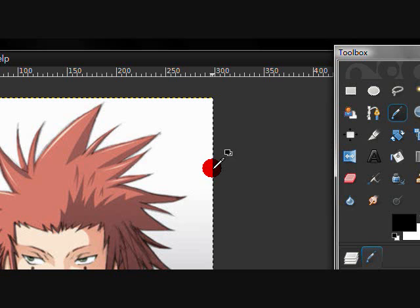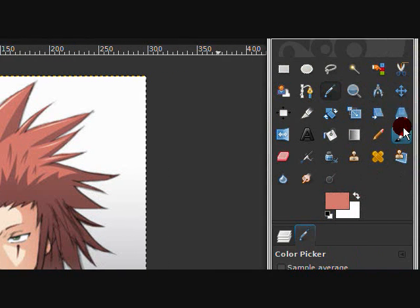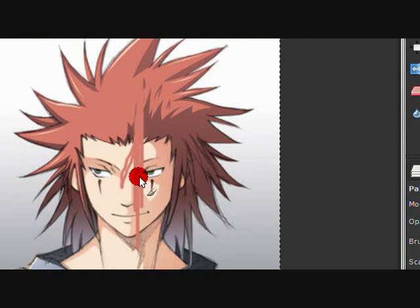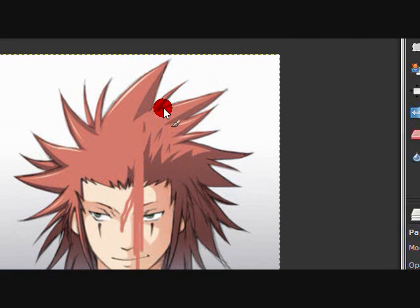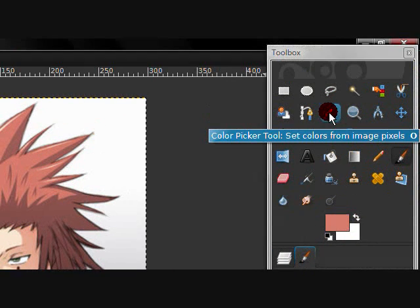The color picker tool is basically simple. If you want that red on his hair, you click it and you get that red. Then you take the paintbrush at that same color — that's basically the use of the color picker tool.